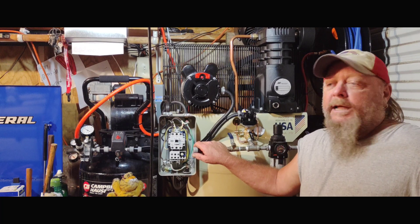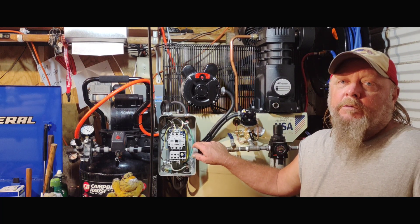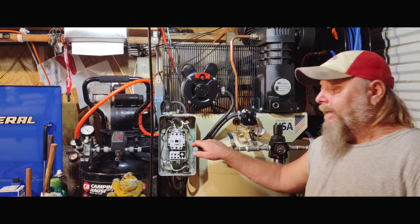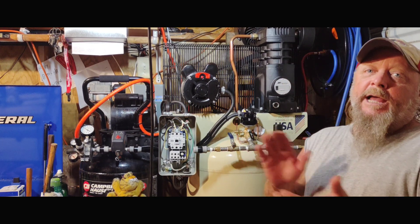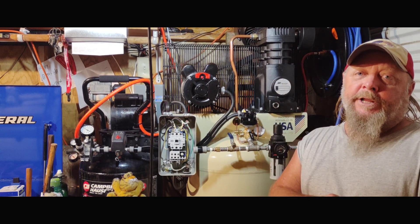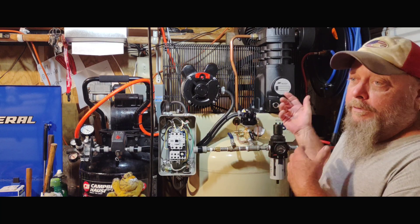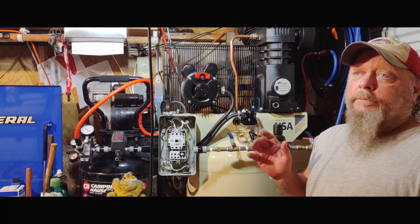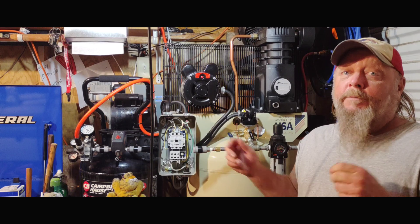Welcome back to Sanity Maintenance. Today I figured I'd go over the magnetic starter that we installed, how we wired it up, including the model number and where we got it from - compressor sources. That's the first thing I got hammered on when I released the video, so I figured I'd cover it. If you're not an electrician, you may want to consult one to make sure it's wired up correctly.